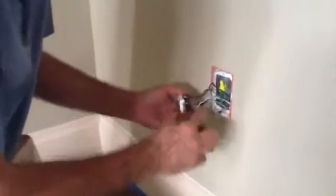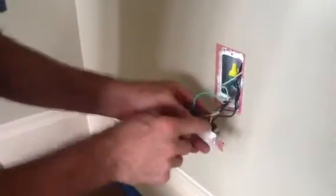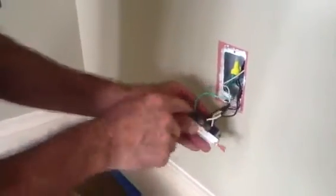What I want to do today is I've got a receptacle here that's got two wires. I want you to look at this right here. I've got the ground, the two blacks — see the dark screw — and the two whites. See the white screws and the ground.